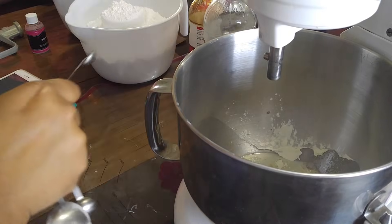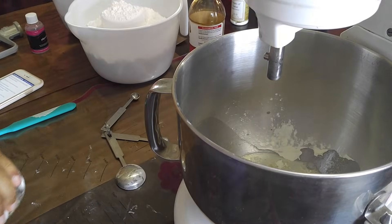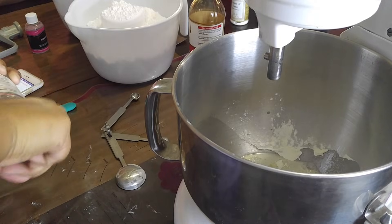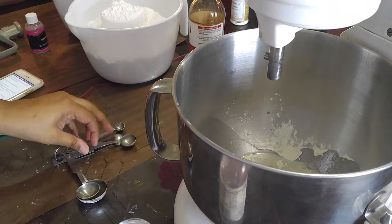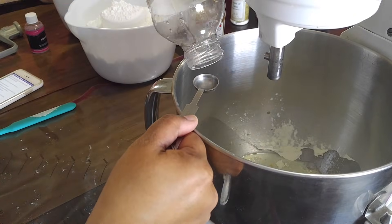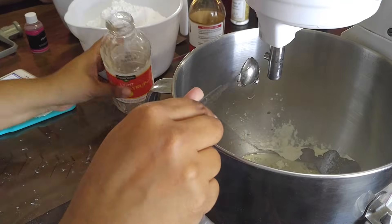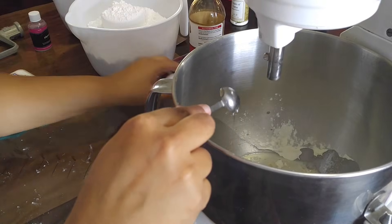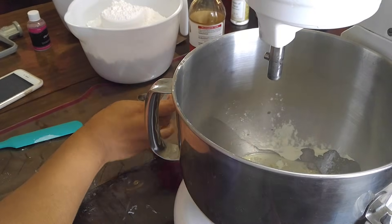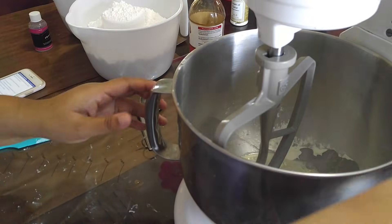That's all I add for the almond. Then I need half a teaspoon of karo syrup. The karo syrup is going to make it softer, and again brand doesn't really matter. Okay, that's it — I'm not going to put the powdered sugar in yet. I'm going to go ahead and give this a whirl first.